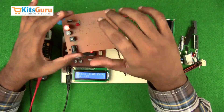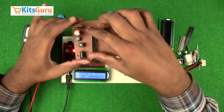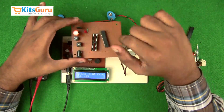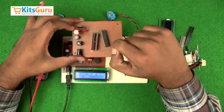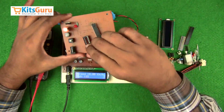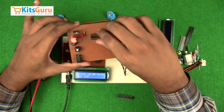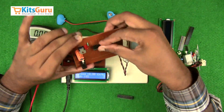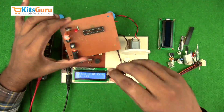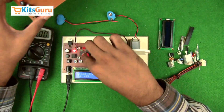Next, insert the 28-pin microcontroller IC. There is a notch on the top side of the IC — the top left pin is pin number 1, and counting counterclockwise, the pin on the right of the notch is pin 28. First insert the IC base to protect the IC during soldering or for future replacement, then insert the IC with the notch on the left side.